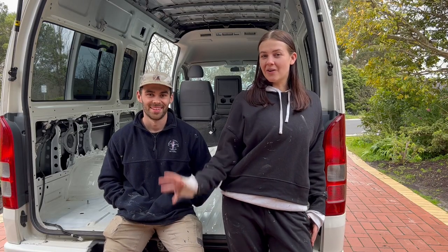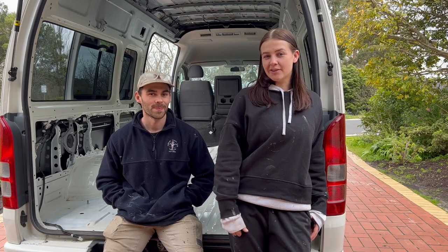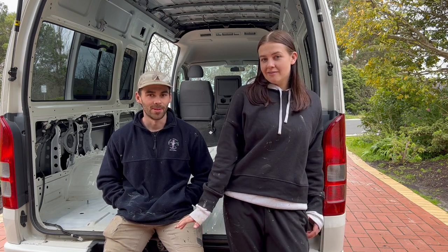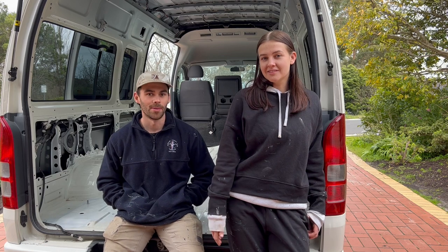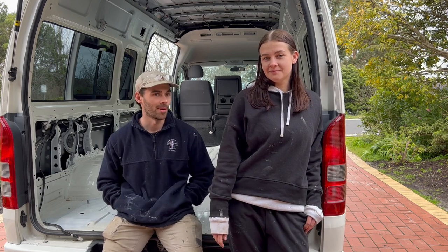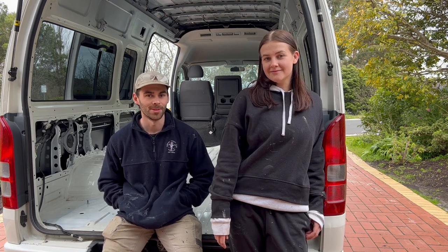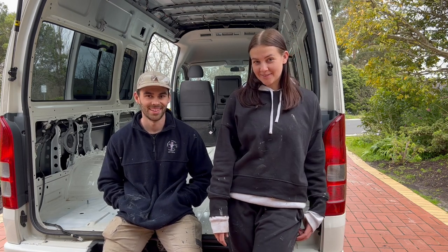That is the day done. We got everything pulled out and it was a bit dirty underneath, so we gave it a good clean. It probably took a bit longer getting everything out than we planned, but we had to give it a good clean. We also tucked in a rubbish tip load as well, so that took up a bit of time. But now we've got an empty van and we can get stuck into the build. We're ready for the fun stuff to start tomorrow.